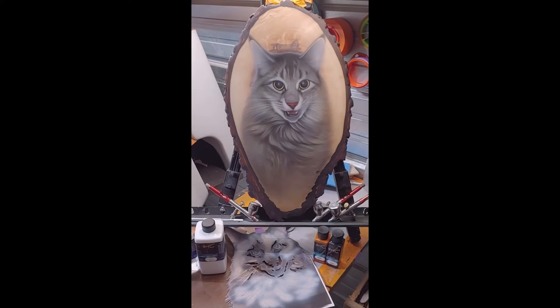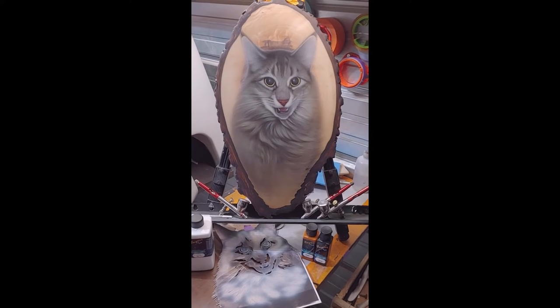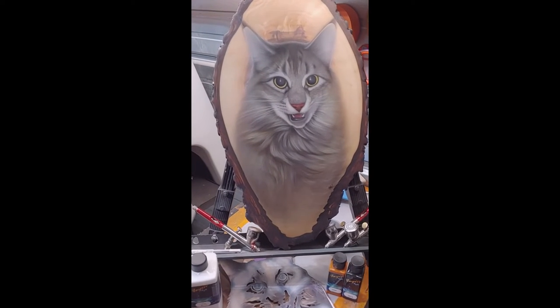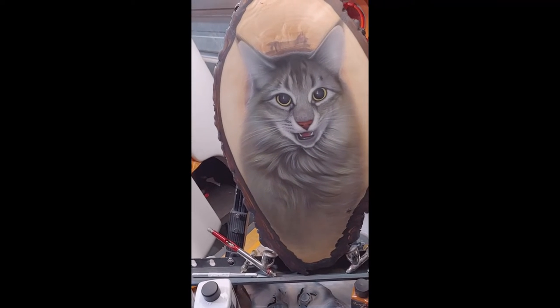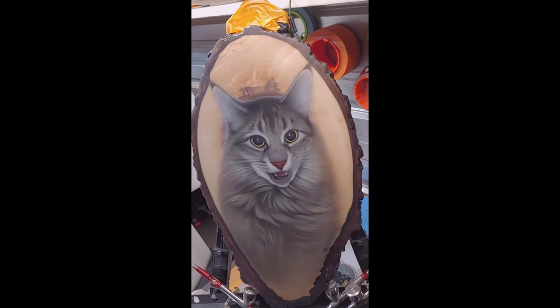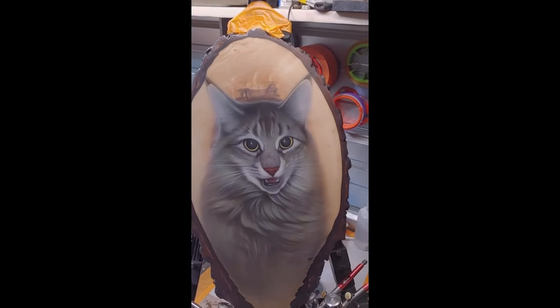Check it out everybody, there's a lot of cool product to this one so let's get going. This is a portrait of Haley, and it is on a piece of black walnut slab — it is probably about 20 inches tall.